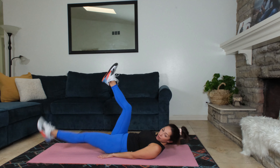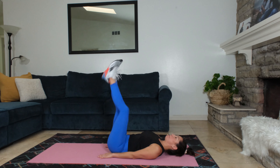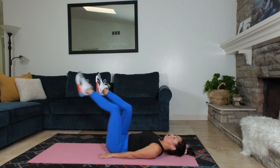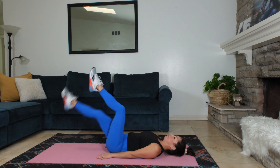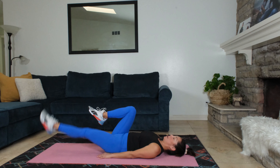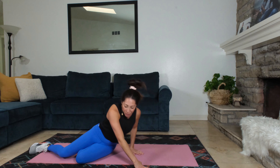We are almost there, keep this up. My legs are getting a little tired, so I'm gonna do a knee bend and lower. Feel free to modify. We're almost there. And rest. Hold your plank.